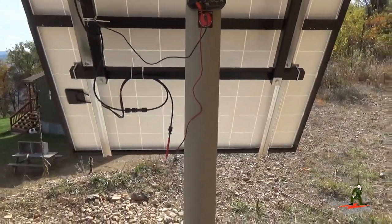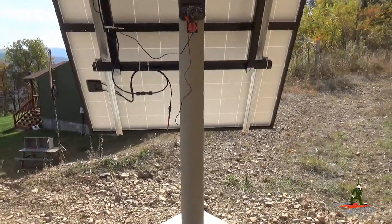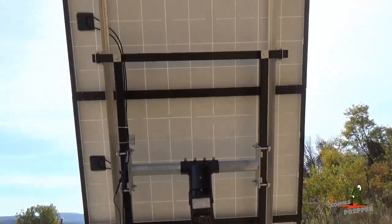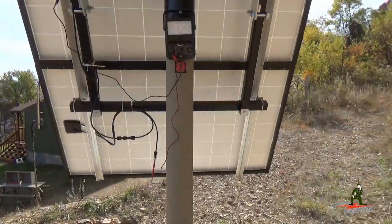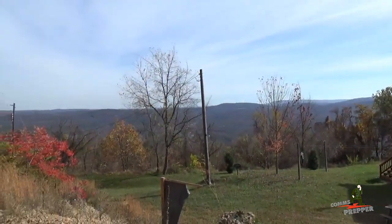So that's just a short update on what we've been working on here at the retreat location, progressing with this upgrade project for the off-grid solar power project. And as always, thank you for watching my videos and subscribing to my channel. This has been the Comms Prepper with a short update and a beautiful weekend in the mountains of West Virginia. Thanks for watching guys.